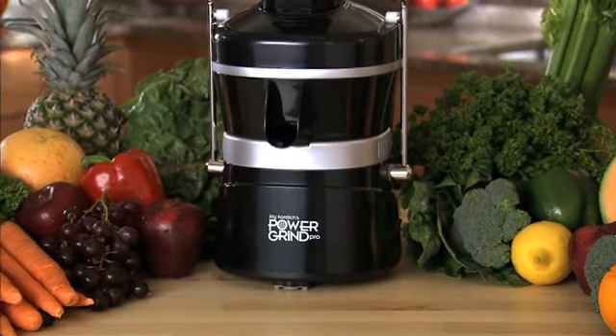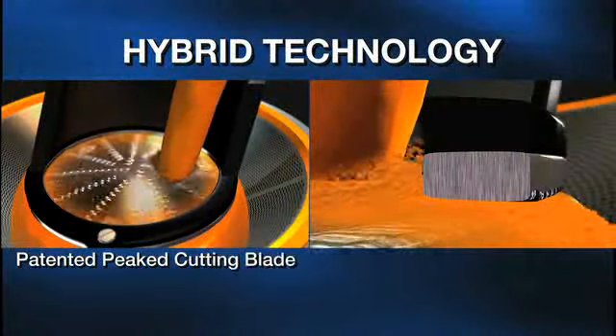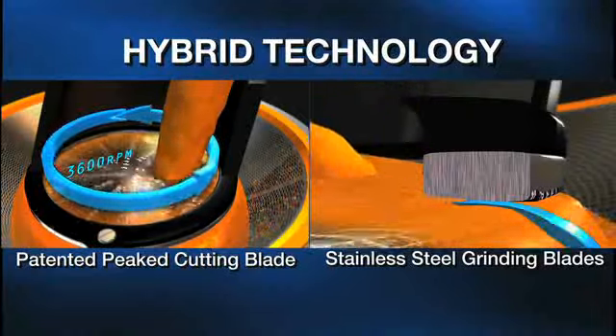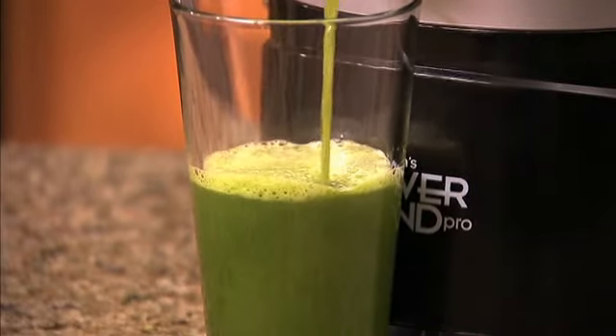Introducing the new Jay Cordage Power Grind Pro juicer. All new hybrid technology includes a patented peaked cutting blade and stainless steel grinding blades, delivering more juice and nutrients than other juicers. This revolutionary design is perfect for making leafy green juice and juice combinations.